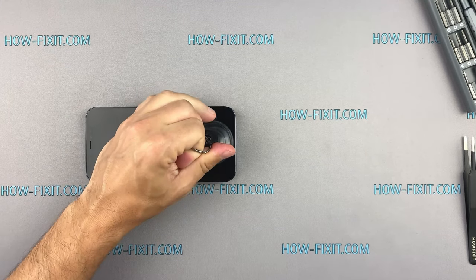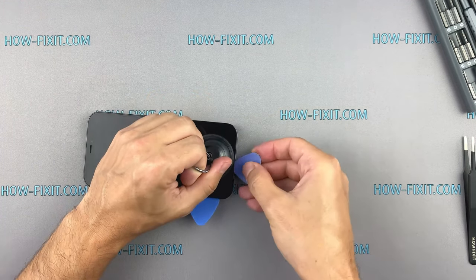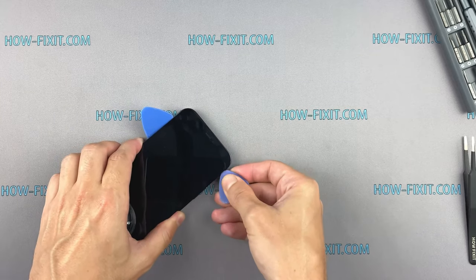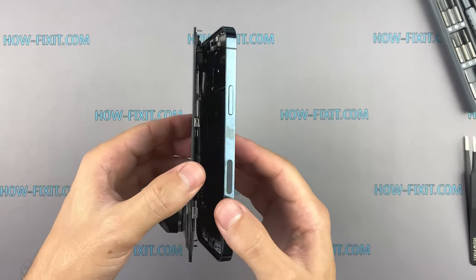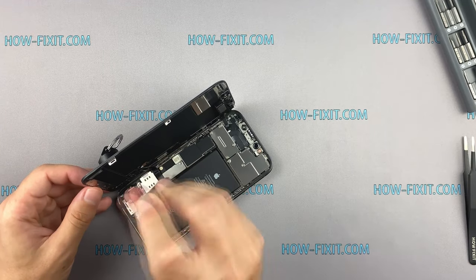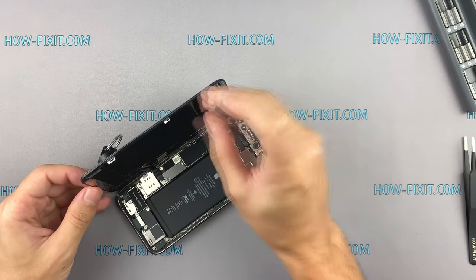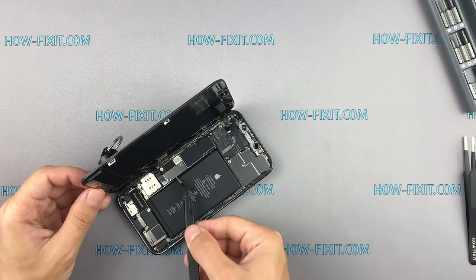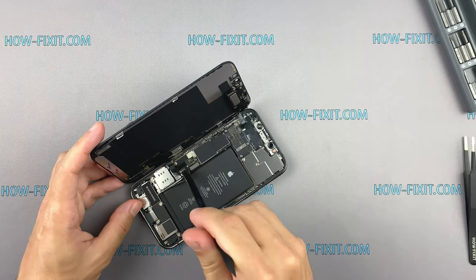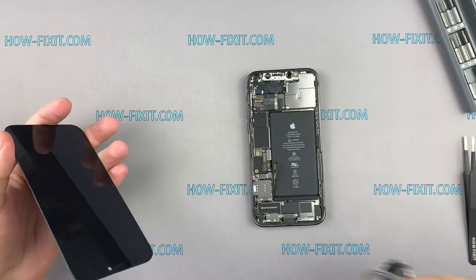In the process of opening the iPhone 12 Pro, you will have to pull quite hard on the suction cup ring. This is likely due to the reinforced glue used in this model.